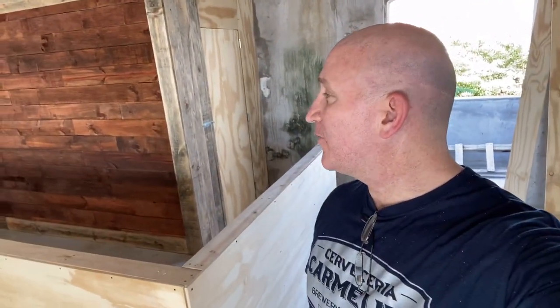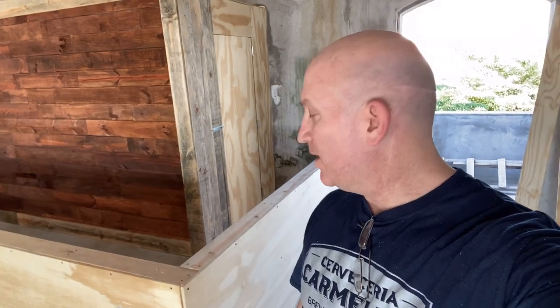We got the pony wall fabricated for the bar top. And I'm actually thinking I might go with a local carpenter here to try to make the bar top — don't want to screw that up. So we just roughed that in.